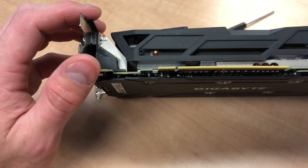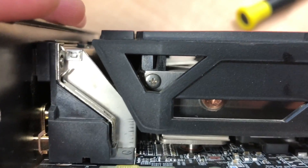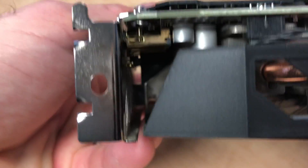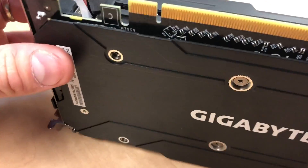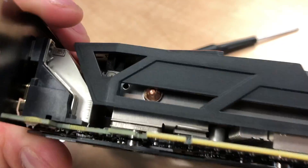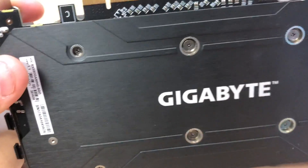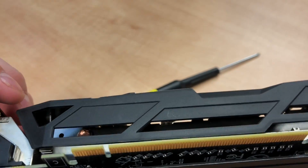First you have to determine where the screws are that hold the cage or shroud on. On this Gigabyte 580 they're here on the corners — pretty easy to access. You don't need to take the backplate screws off because I am not removing the heat sink at all.